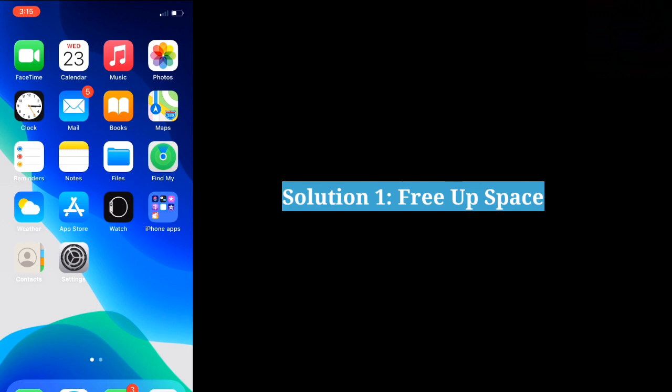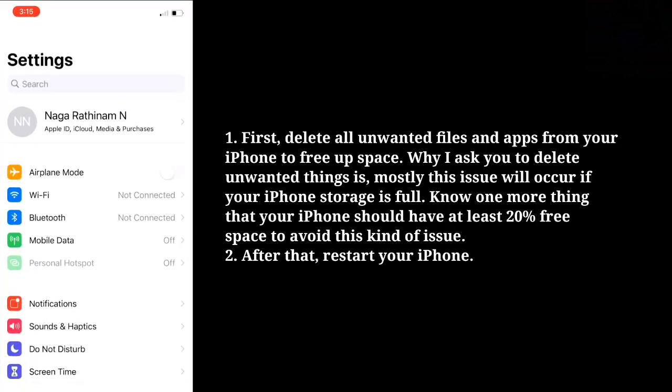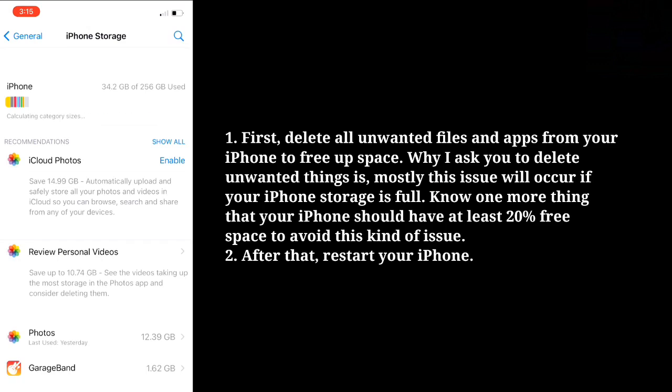The first solution is to free up space. Delete all unwanted files and apps from your iPhone to free up space. This issue will mostly occur if your iPhone storage is full. Your iPhone should have at least 20% free space to avoid this kind of issue. After that, restart your iPhone.